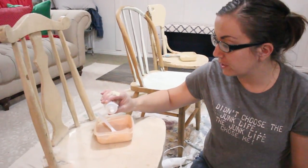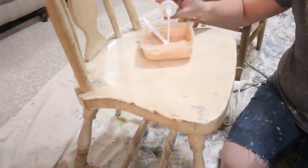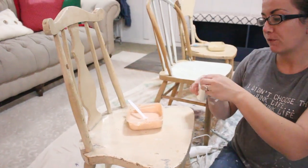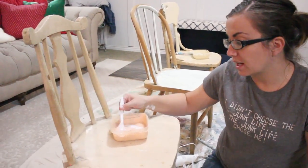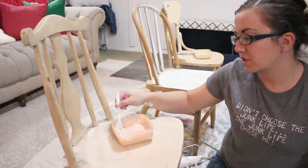I'm adding a little bit of extra bond for this chair because it's pretty shiny and I want my paint to stick and not completely chip off — maybe a little more. Once you use it for a while, you can kind of gauge it. I'd say err on the side of caution with extra bond, and then as you get used to it, you can decide how much to add.